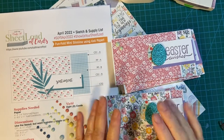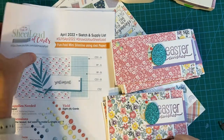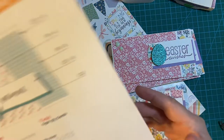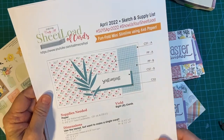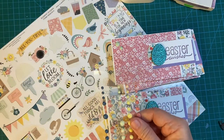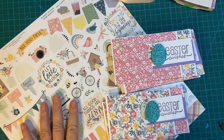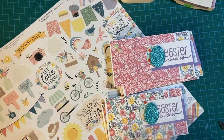Welcome back. This is the finale of the April 2022 sheet lit up cards and I've been making Easter cards this time. Today we're going to do the final decoration. I've got my enamel dots and sticker sheet from the Echo Park kit called New Day.